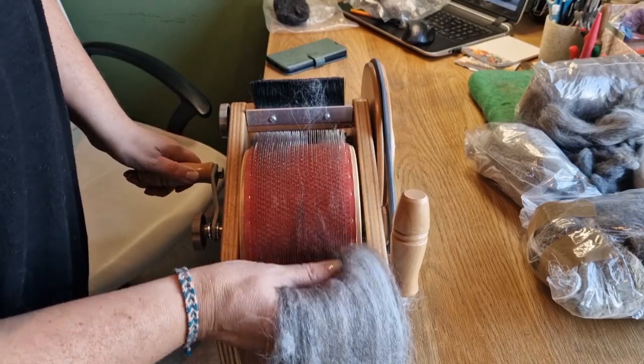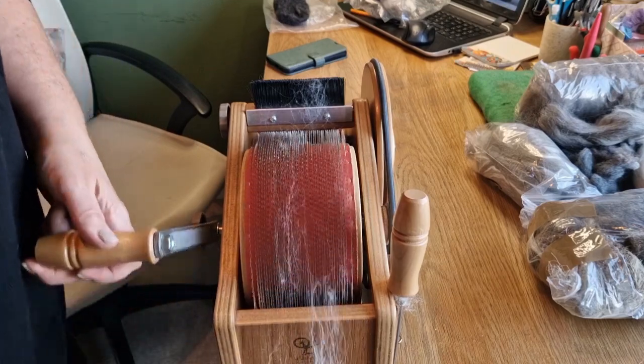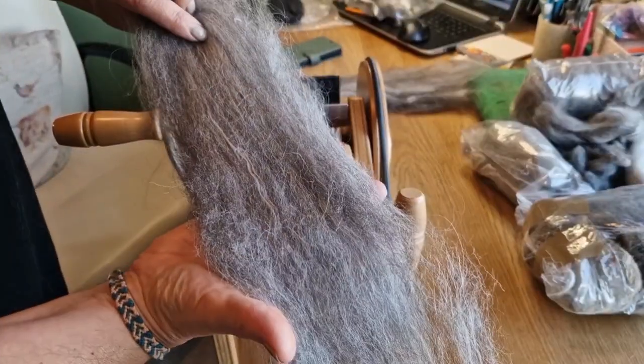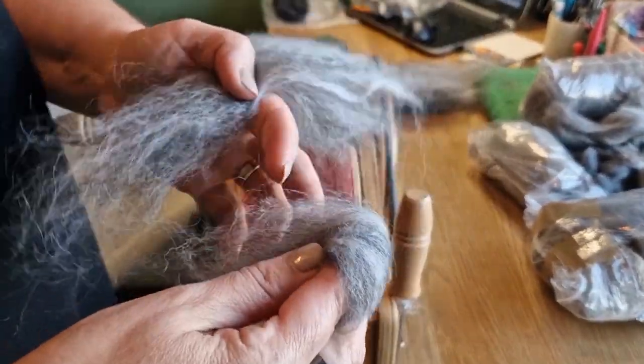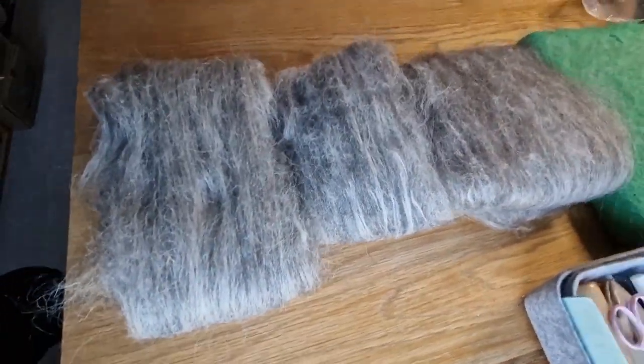It doesn't always happen like this - this one actually came off really well, which is nice because I'm just showing you how it all works. You can also buy a porcupine quill or things like that to get the bits off, but I just use the doffer. I love the mixture and the texture - I've just used up loads of bits of old wool, and you could see that being a really nice Herdwick coat.